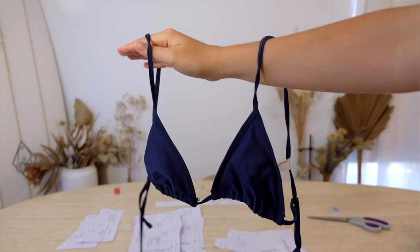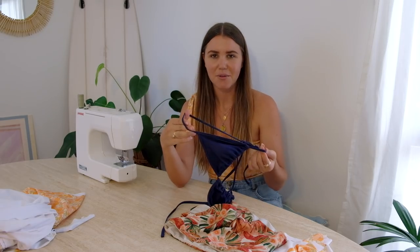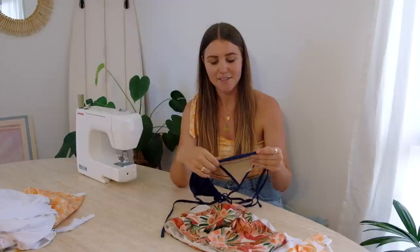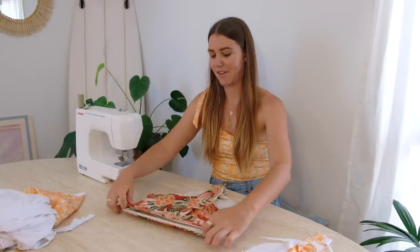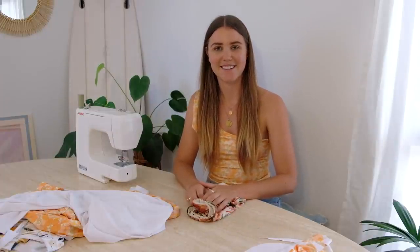I've also got this triangle bikini top. I've tried to think of a way to make it double-sided but I just can't get my head around it, so I'm going to do what the original does and add some lining in there. In my mind that seems super simple, so let's see how it goes. I'll do the bottoms first. My neighbors just decided to start some renovations, so I'll do the voiceover later.